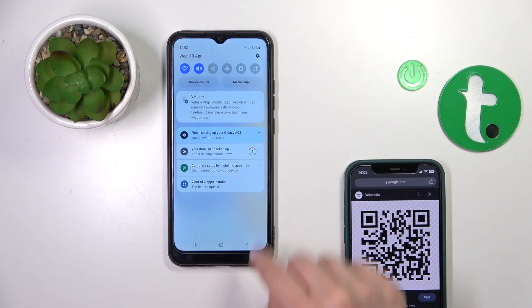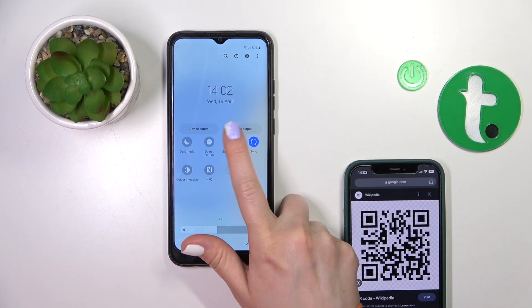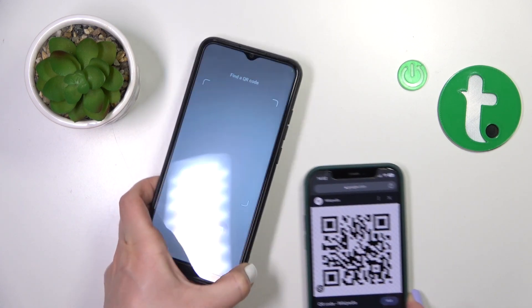First, you should open the control panel and find the scan QR code icon. Just click once on this icon, then place your QR code inside of this frame.